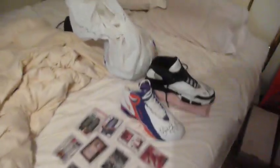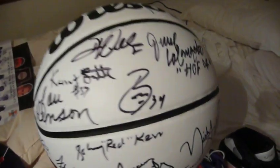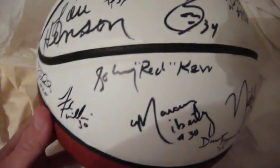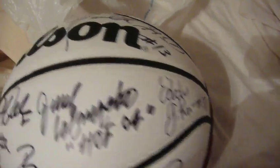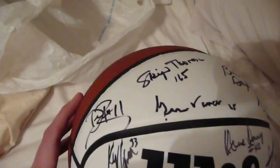And then probably my favorite piece in the whole collection: a basketball signed by every single living member of the All-Century team and everybody that got their jersey raised. The only member missing is Derek Harper. And Johnny Red Kerr is found on the ball. Marcus Liberty, Don Freeman, Nick Anderson, Frank Williams, Deion Thomas, Lou Henson, Kenny Battle, Darren Williams, Brian Cook, Jerry Colangelo, Eddie Johnson, Kendall Gill, Dave Downey, Ken Norman, D. Brown, Skip the Reign, Gene Vance, Bruce Douglas, Luther Head, Jim Dawson, and Bruce Weber.